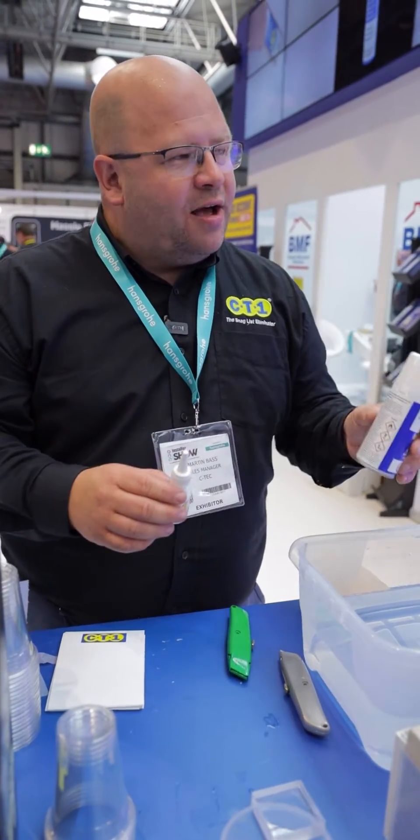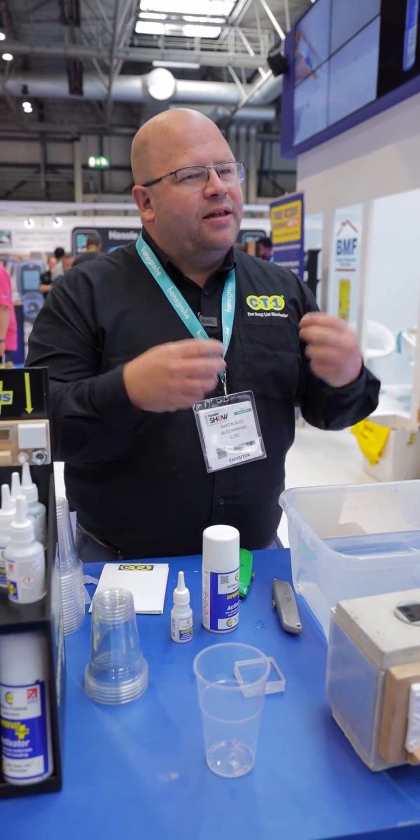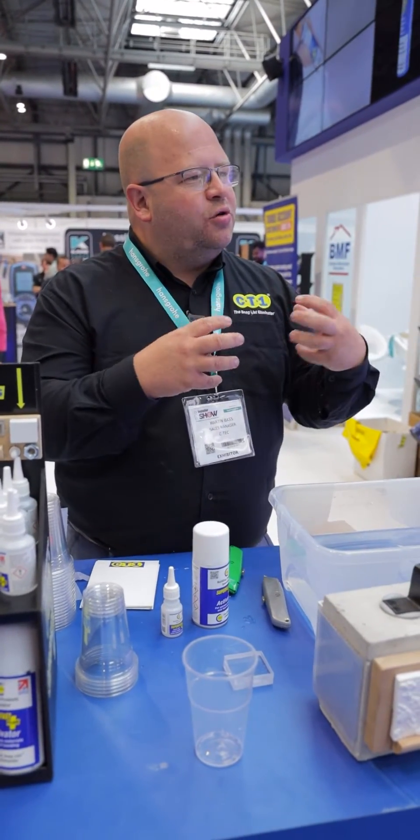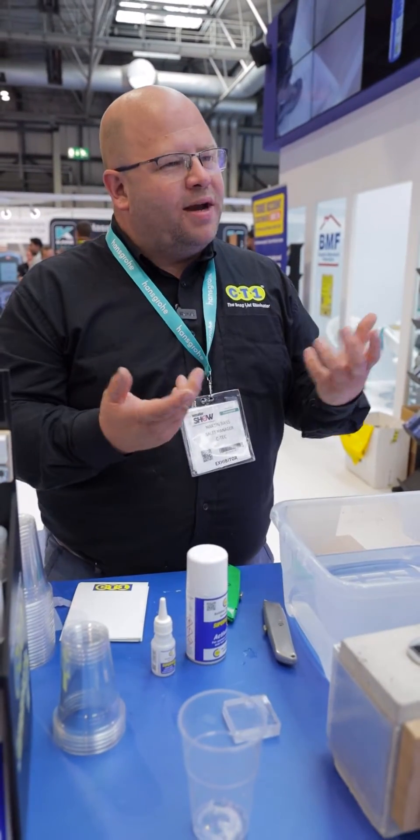So if you run out of glue, you buy a glue. You run out of activator, you buy an activator. What's common with superglues is they all contain an ingredient called cyanoacrylate. That's the bonding agent that goes into glue that gives it its strength. We tested many on the market, and what we found is they contained about 68% of that chemical, so the rest is all made up with fillers.